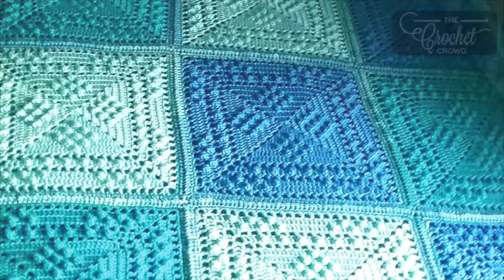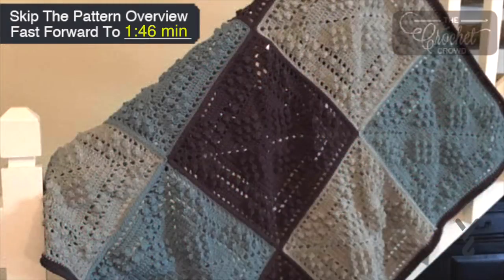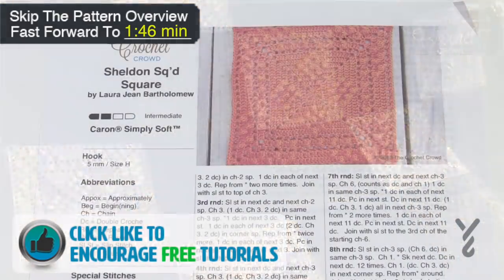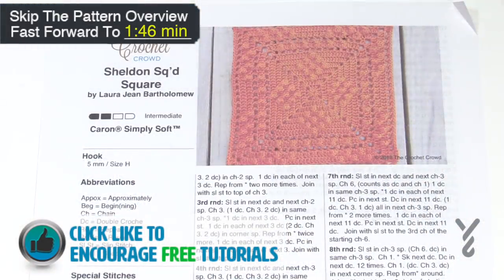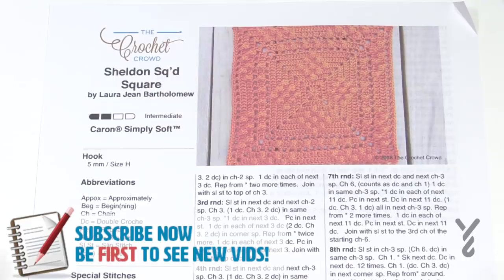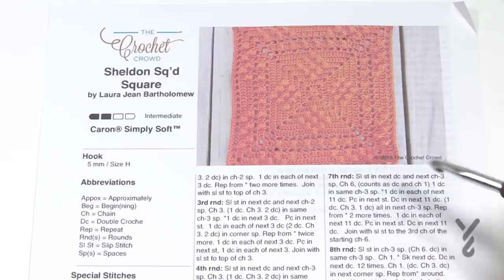Welcome back to The Crochet Crowd as well as my friends over yarnspirations.com. I'm your host Mikey. Today is the Sheldon Squared Square, designed by my friend and longtime assistant Laura Jean Bartholomew. She saw this afghan appearing in a TV show called Young Sheldon and decided to see if she could recreate it. There is no copyright infringement — she basically looked at the couch and determined if she could come up with something similar.